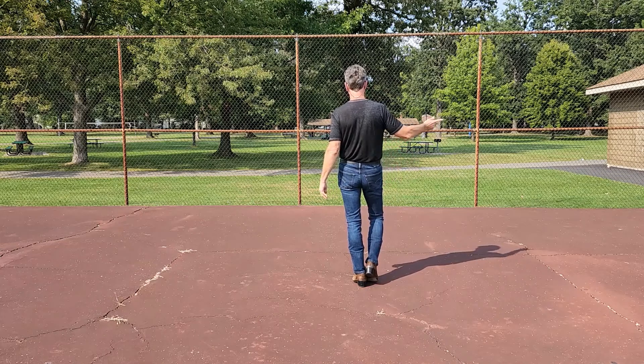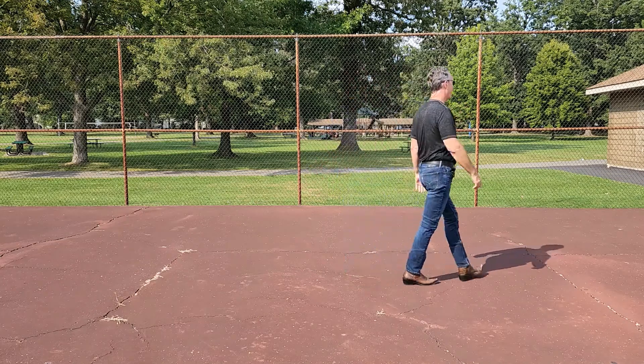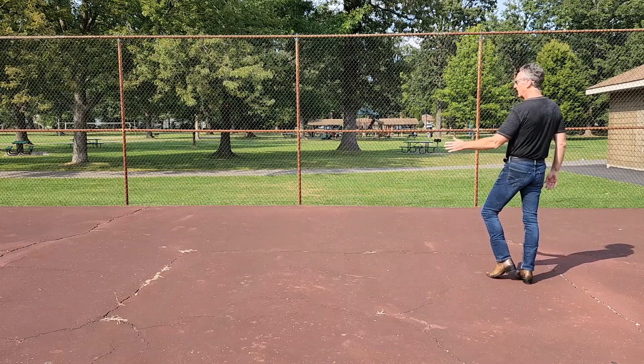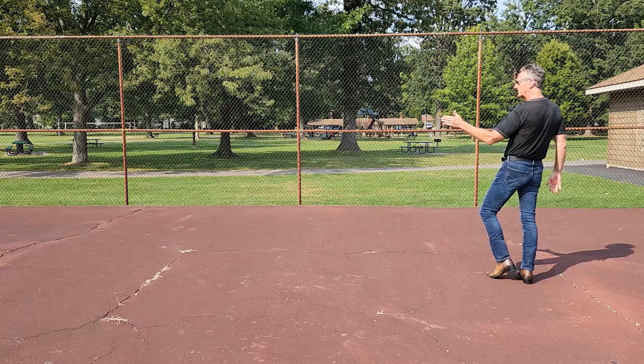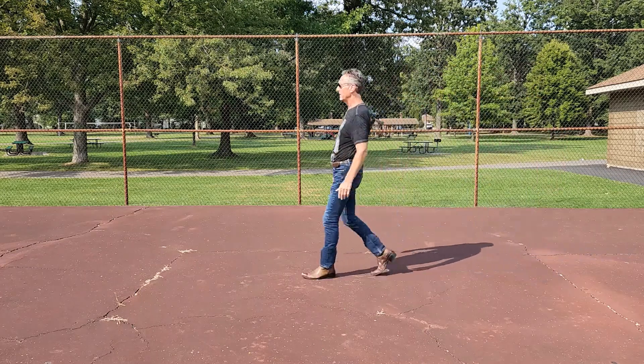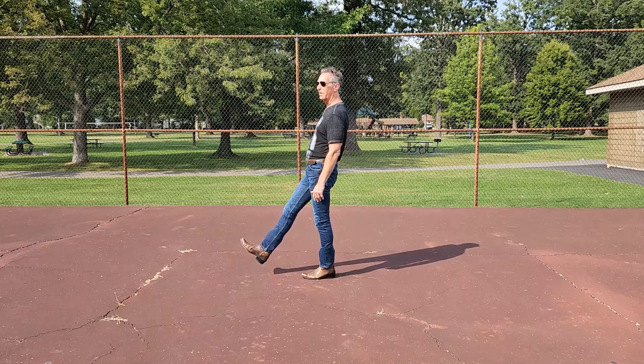Third section: going to walk it to the right — walk, walk, walk, touch the left toe alongside the right. Going to walk it back to the left with a quarter turn left, going to scuff the right foot forward on eight: walk, walk, walk, scuff.